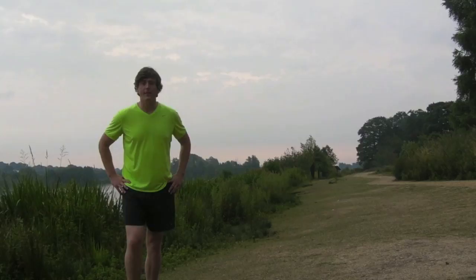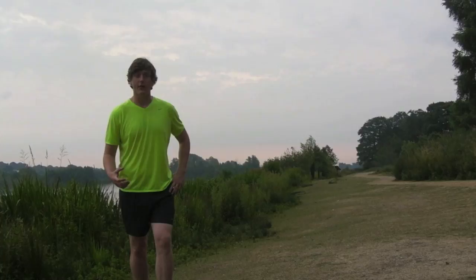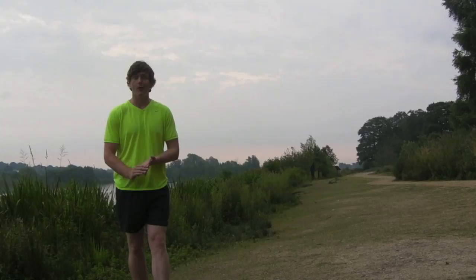I'd like to spend a little bit of time today talking about hill running — not the multiple benefits there are to be had from adding in a regular hill session to a running week, but actually talking about the way in which you execute those sessions. The benefits really depend on how you structure the session.